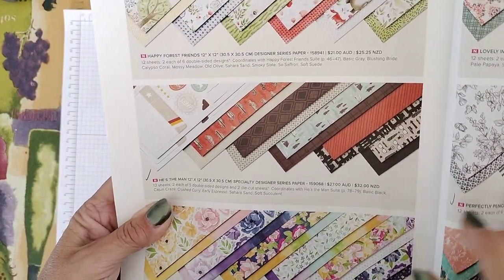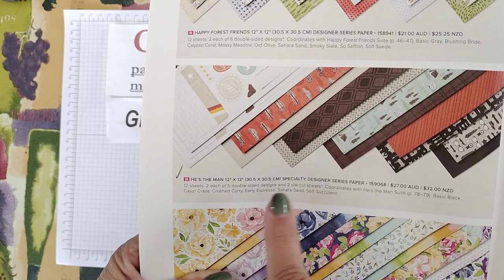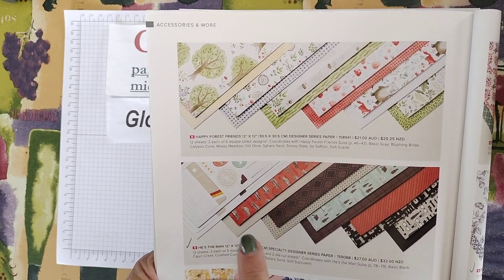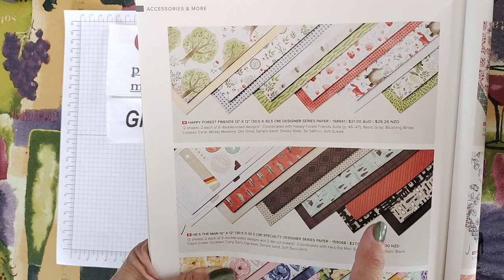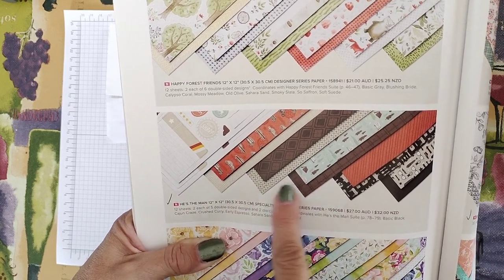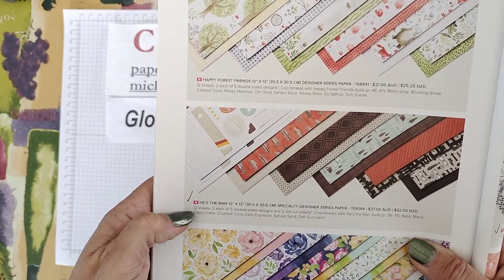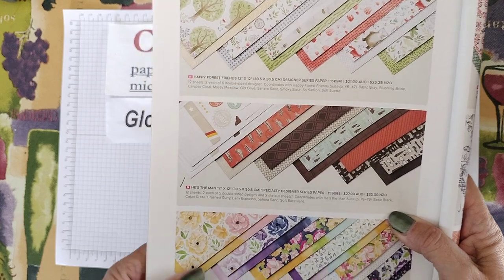In the main catalog, we've got this Designer Series specialty set called He's the Man — it's 12 by 12 paper. It's slightly different than all our other papers. Normally with our Designer Series paper you get 12 different designs, so 24 sheets — or 12 sheets, two each of double-sided, six designs. This one you still get 12 sheets, but you have two each of five double-sided DSP designs, and then two sheets that already have die-cut sections that you can pop out and use. So this is a good one if you don't have a stamp set and you can just use it straight away.